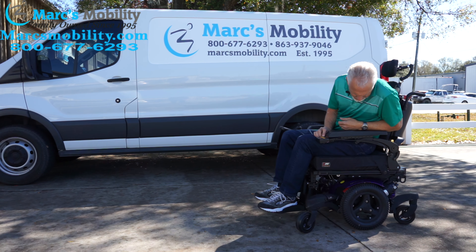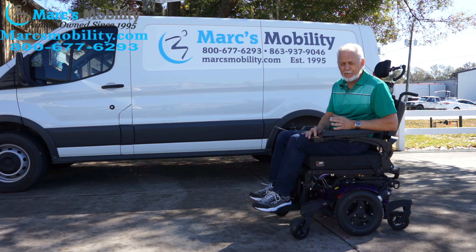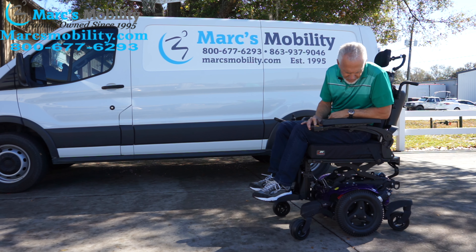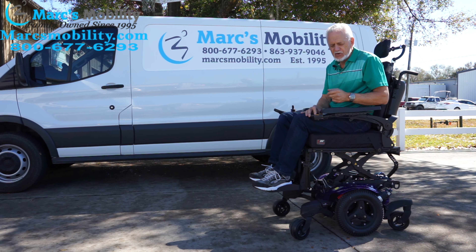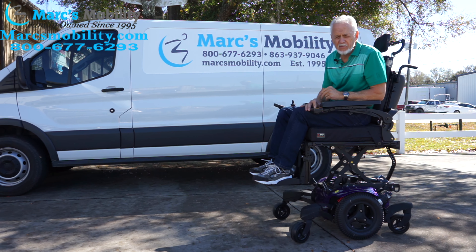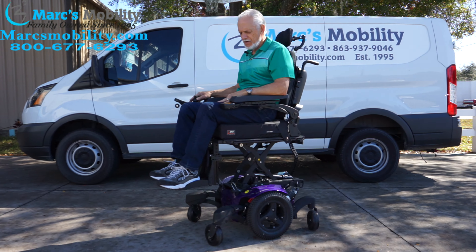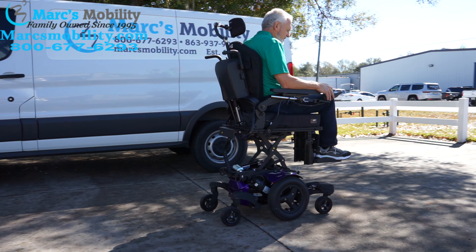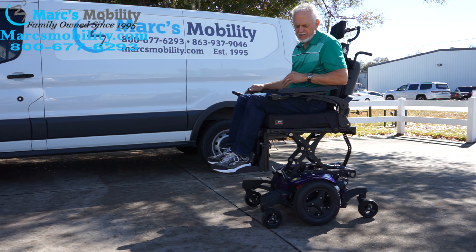I'm going to elevate the seat right now to show you how the seat goes up. This chair will drive with the seat elevated at a reduced speed — mainly for inside use. The seat goes from 22 inches all the way up to 34 inches. If you're going to ride with the seat elevated outside, please use a flat surface and take care of the chair. This is the top speed that Quickie allows you to drive with the seat elevated — that's just for safety purposes.